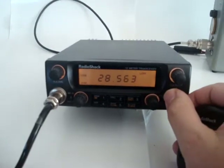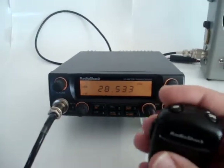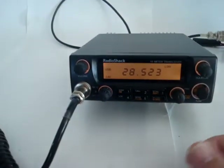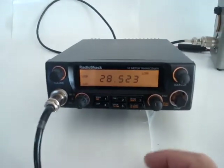The radio can be controlled from a tuning knob on the front or up-down buttons. The radio has 5 memories, and they are very easy to load and to save.